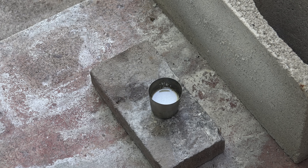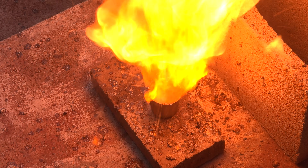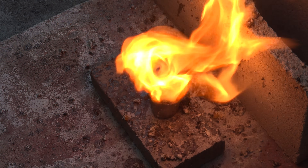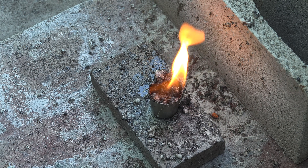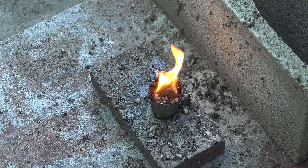Greetings fellow nerds. There are lots and lots more videos of the reaction of brake fluid and pool chlorine — together these chemicals spontaneously catch fire. I try to focus on lesser known reactions, but I'm going to get on board this overcrowded bandwagon and talk about the science behind the reaction, which a lot of the other videos gloss over.